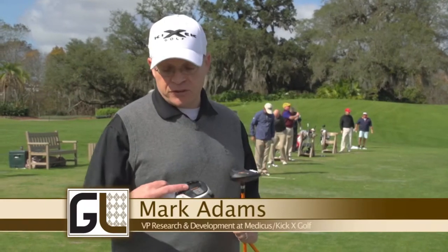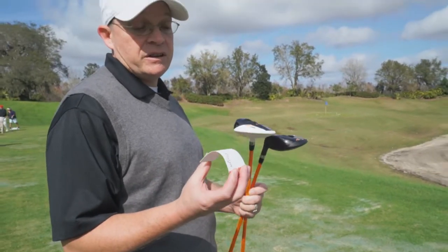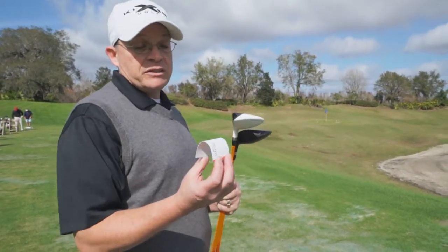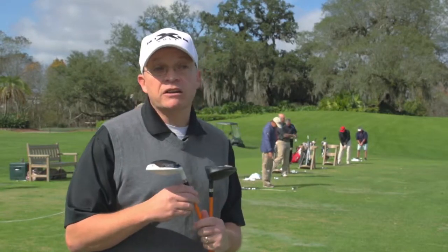On the sole here you see there's a dome-shaped object. If I use this business card, this business card actually represents the dome here. At impact, the dome will flex and fire out, expelling all that energy back into the ball.